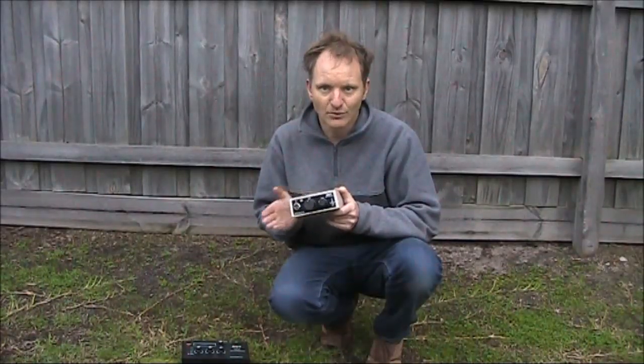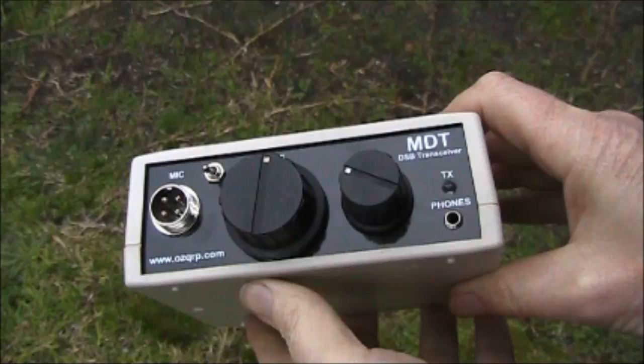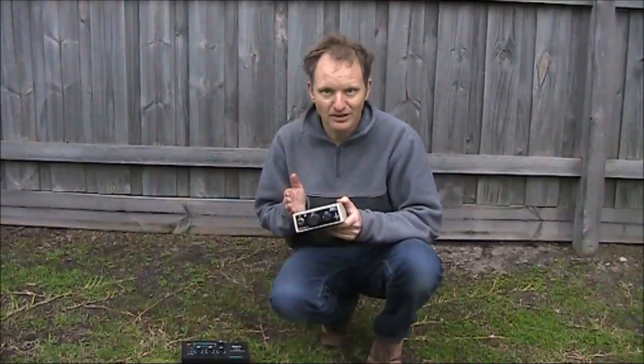Four years ago, I reviewed the MDT, a double sideband transceiver from AusQRP, based here in Australia. It's 40 metres, about a watt or two of double sideband, and has been quite a successful kit. However, it did have limitations — its output power is a bit low, its tuning range was limited, and it didn't do CW.